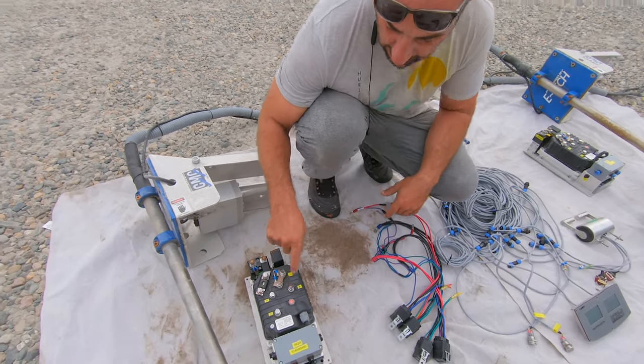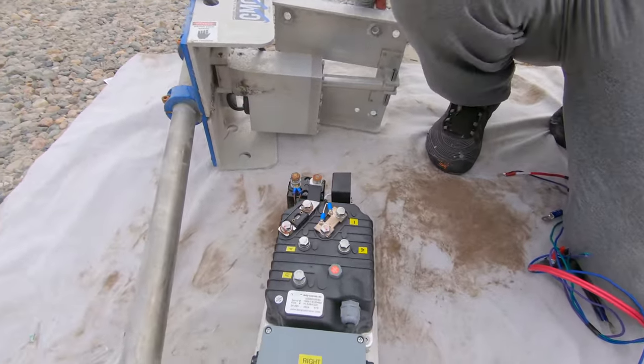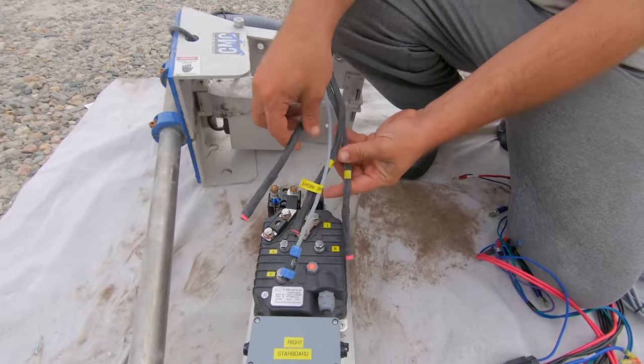And then these are your phase cables — there are three of them. It's three-phase. Yeah, they line up with these phase cables here on the motor.